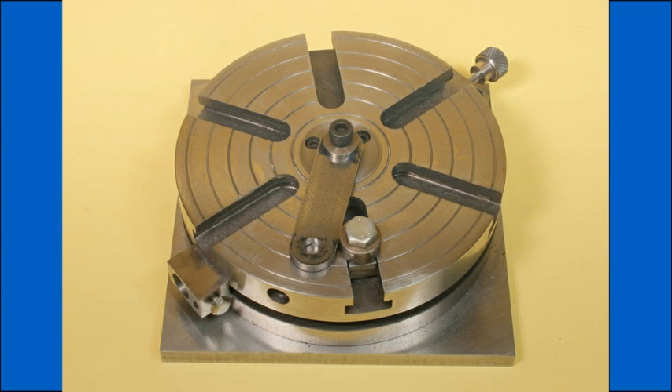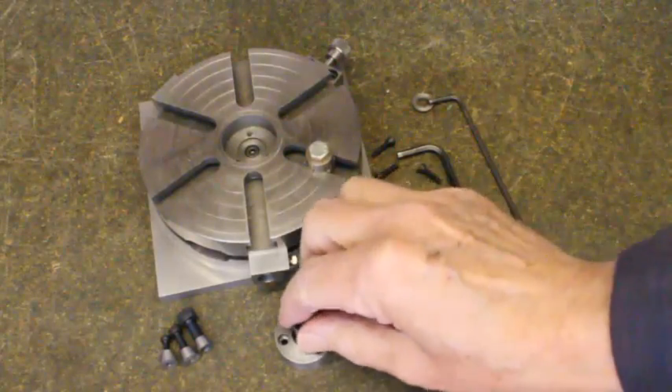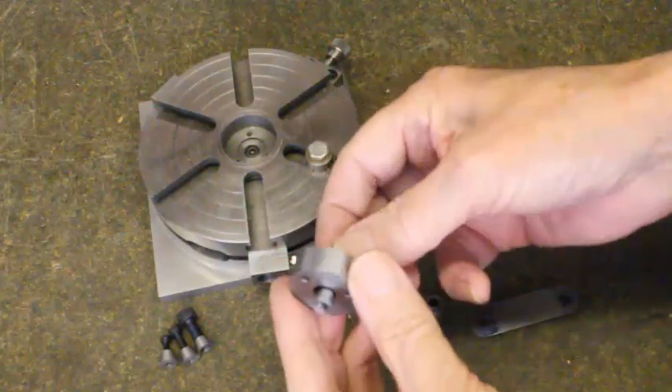The central securing screw can be M3, 4, 5 or 6 as best suits the part being held. I am not adding any further narration regarding this facility, as I think my comments already made and the pictures that follow will make the method obvious.